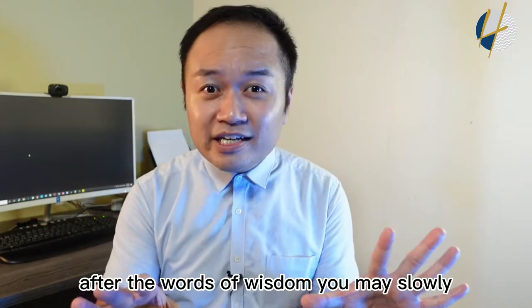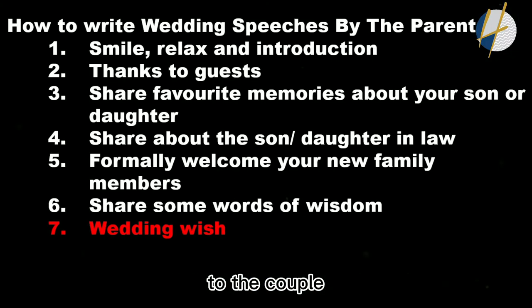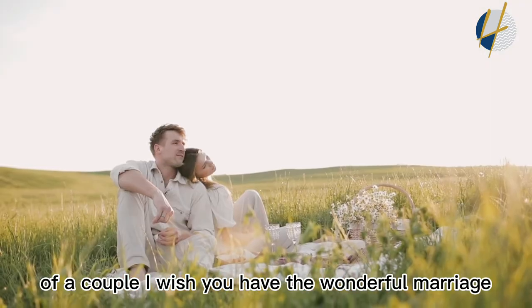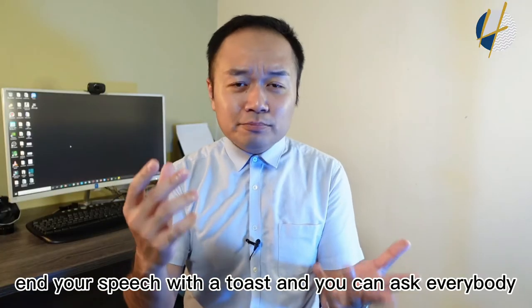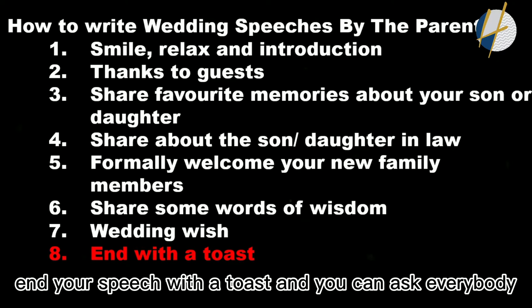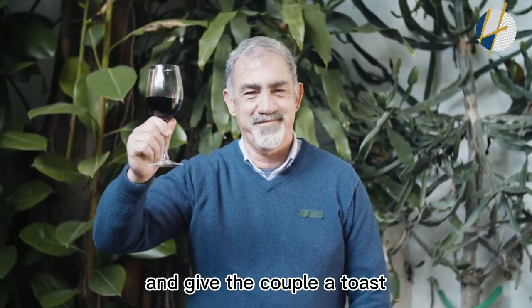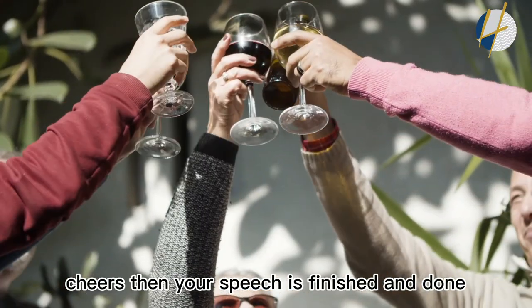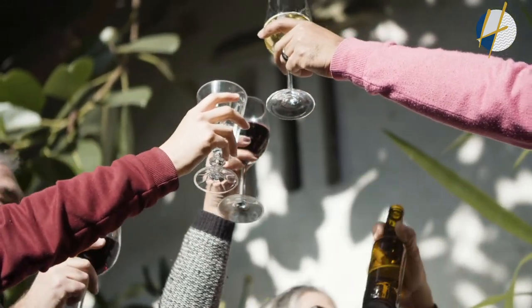After the words of wisdom, slowly end your speech with beautiful wishes to the couple: 'As the father, mother, or parents of the couple, I wish you a wonderful marriage.' Then end with a toast — ask everyone to raise their glass together and wish the couple a wonderful marriage. Cheers! And your speech is finished.